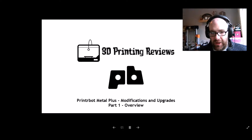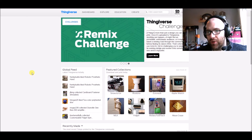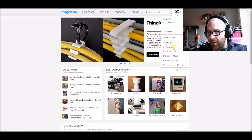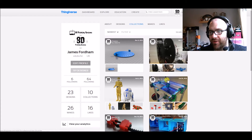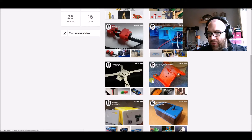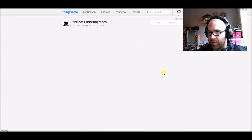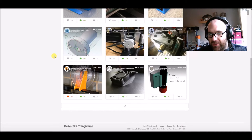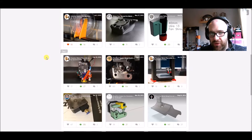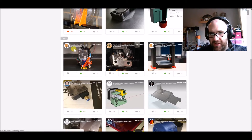If we head over to Thingiverse — what I like about it is that you can create your own collections of things. You can see here I've got a few different ones, including one specifically for the PrinterBot. The upgrades I've done so far have all been done by one person, and that's Richard Spanahan.